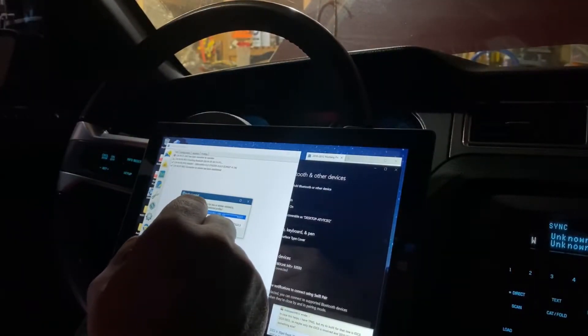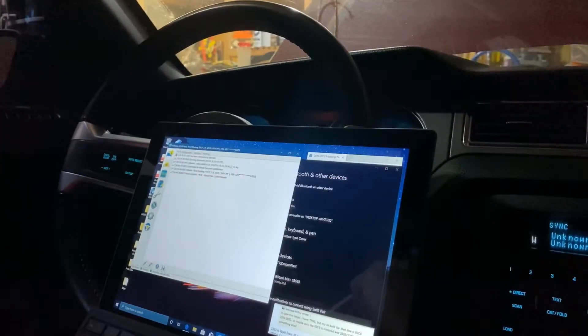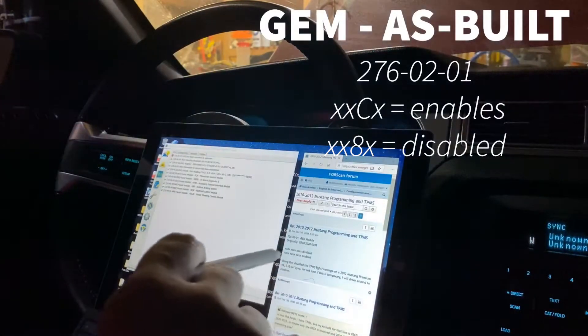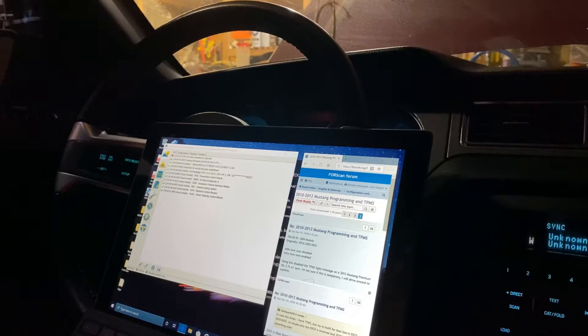I don't want to load any of my old profiles because I haven't done anything — just reset my keys — so I'm going to tell it no. This is a 2014, so it's going to go ahead and run through its modules. Notice it says at the bottom 'reading vehicle info.' I've got the car hooked up to a battery charger because you want to make sure it's well charged when doing this.